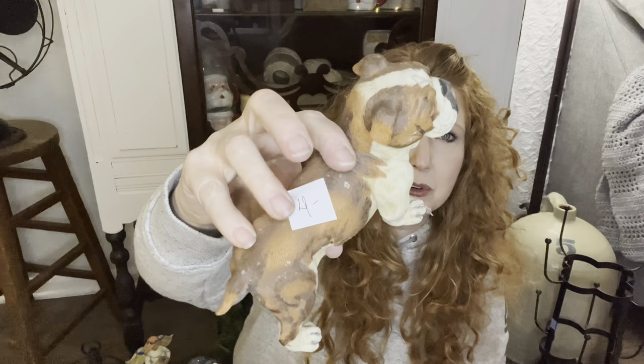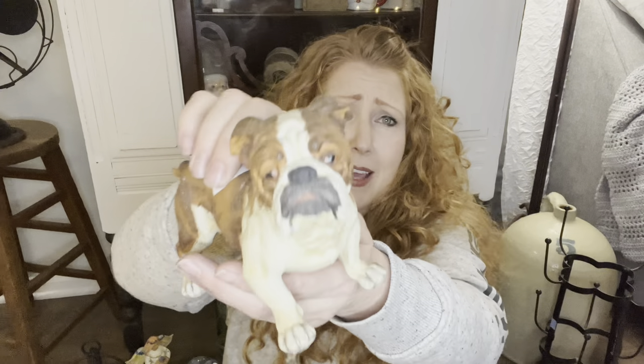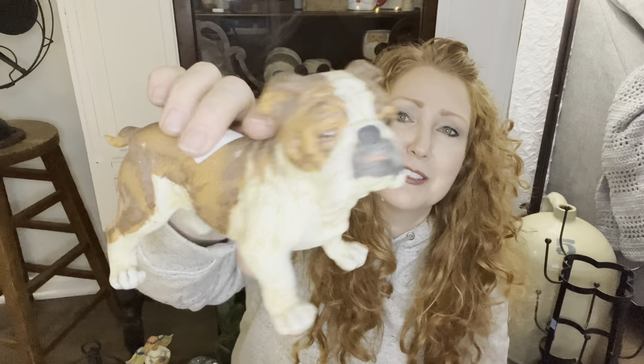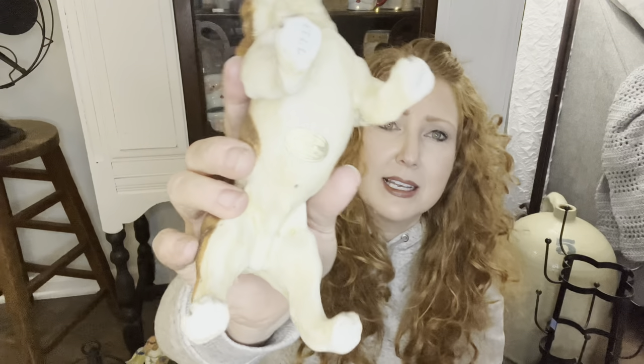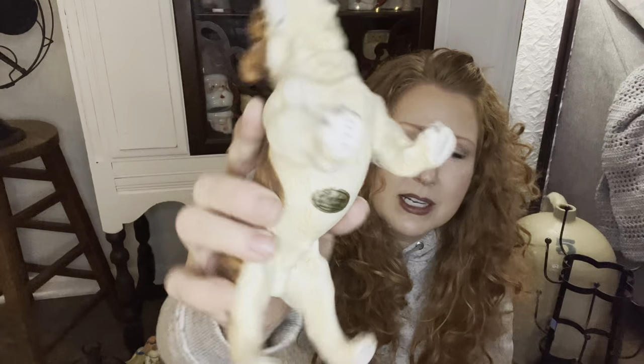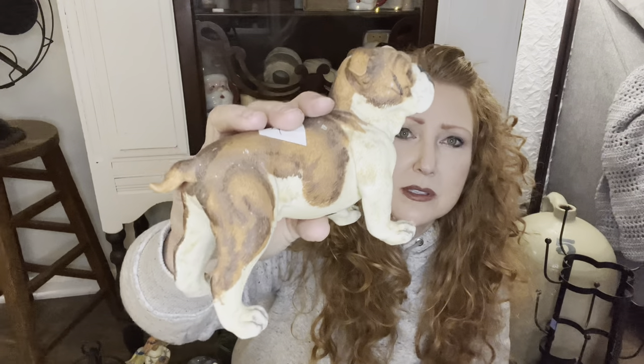And then I picked up this guy. At first I thought he was going to be cast iron, but he's actually porcelain - $4 for this bulldog. Look at that face. It's so cute, his little tail, just beautifully made. Still has the original sticker - made in Japan by Andrea. So I guess he's got some age to him. I am a sucker for animals.